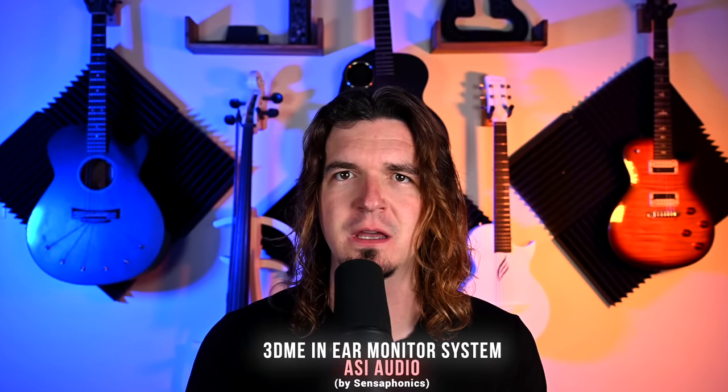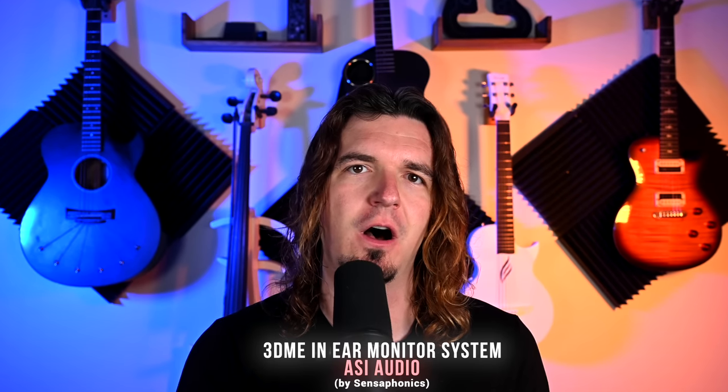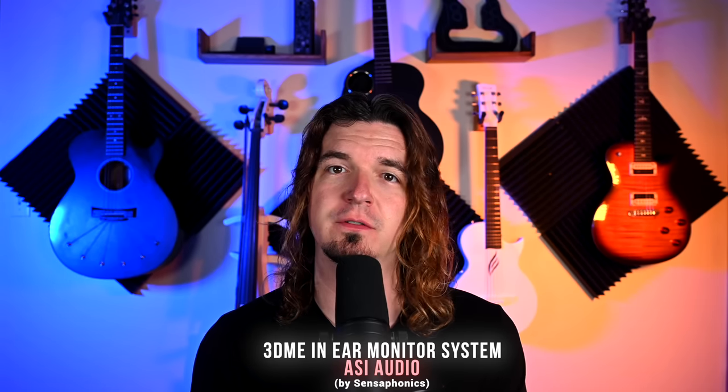This is the 3DME by a company called ASI Audio, which is by Sensophonics, if you've heard of them. One of the most common complaints about in-ear monitors — probably the biggest complaint — is how isolated you feel. You're very isolated from the audience, you don't really hear what's going on around you, and you have to take out one earbud in order to talk to someone on stage. This system has basically solved that problem.